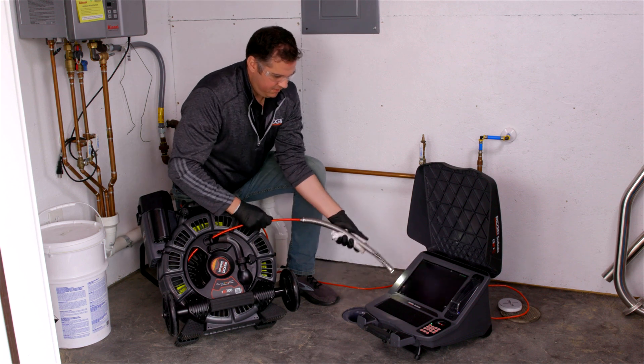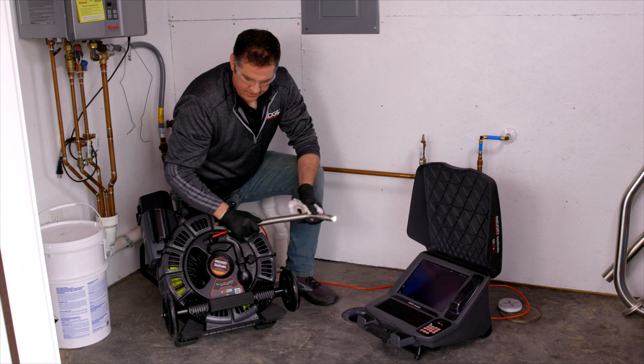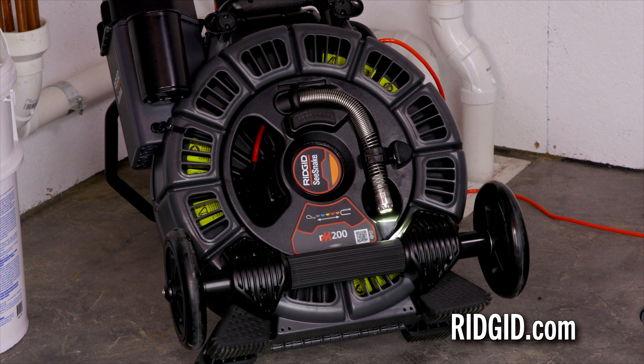Now we'll wipe off the rest of the camera — and this is the RM200 with TruSense. Visit rigid.com for more information, where you can also request a demo or contact your local distributor.